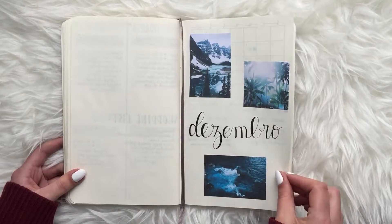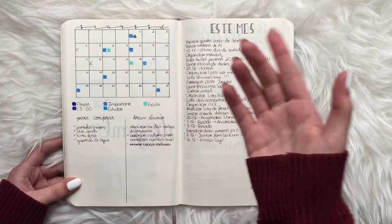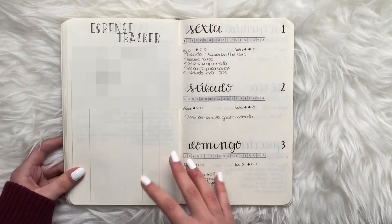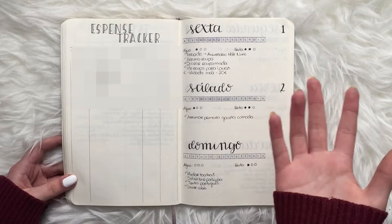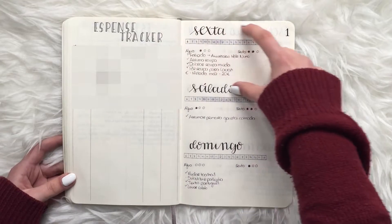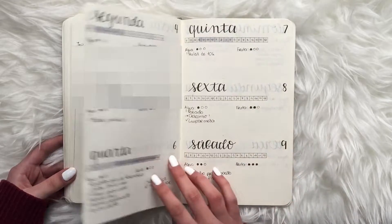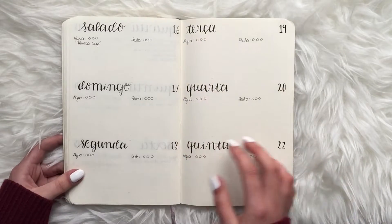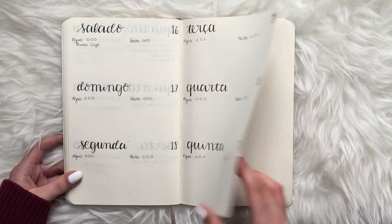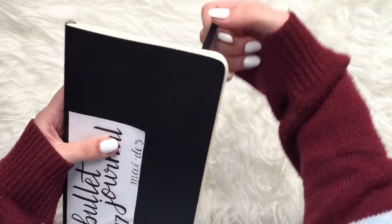I also tried a timetable time-tracker inspired by Boho Berry, but that didn't work for me either. We finish the 2017 notebook with December: a smaller calendar, monthly sections, and an expense tracker. For some reason I didn't have a habit tracker that month and I did weeklies with three days per page, horizontal. Around the middle of the month I just gave up on bullet journaling — and that's everything from my 2017 bullet journal.